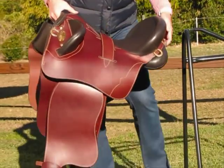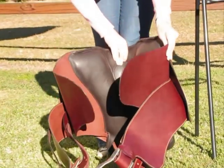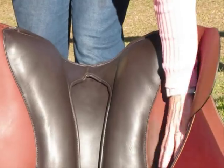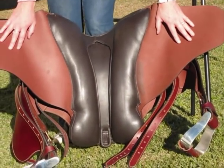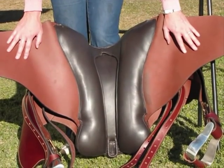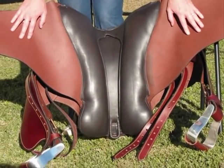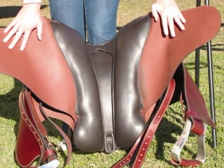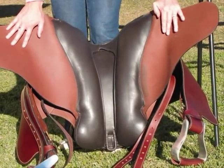Underneath the saddle, it has very good padding. It has a wide gullet channel down the centre of the saddle giving the saddle plenty of room for the spine of your horse. It has a nice wide 6 inch gullet on it which is great for a broader style horse.